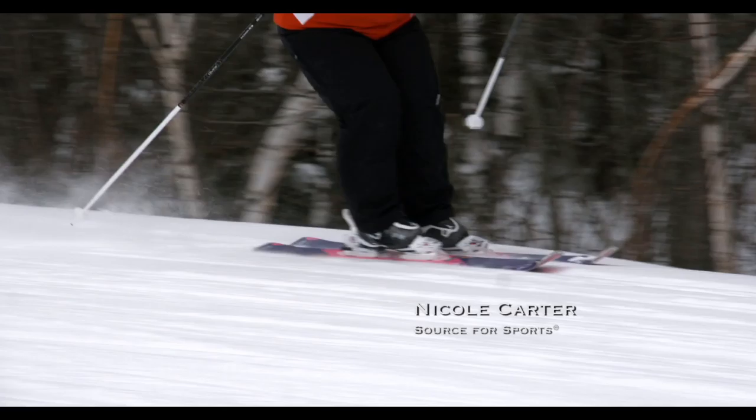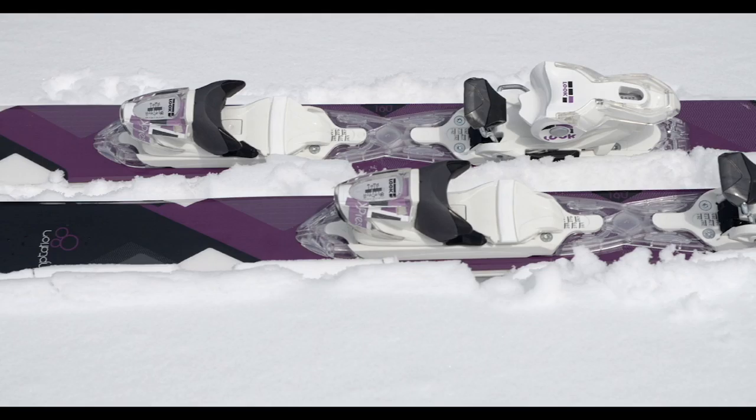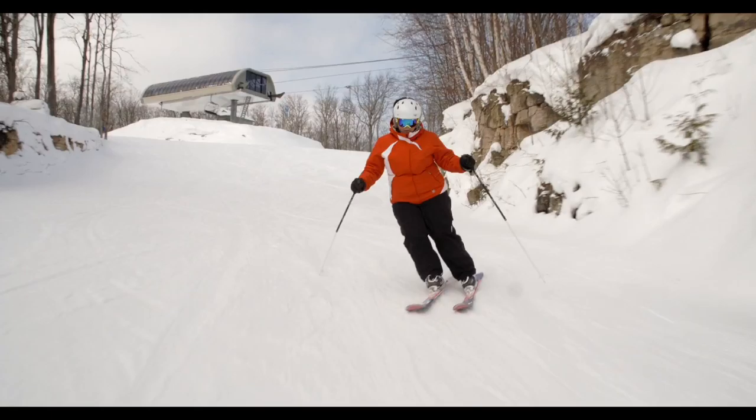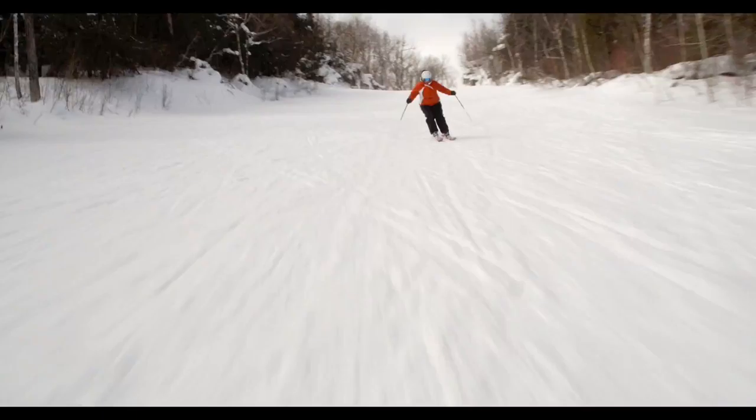The women are going to be more than tempted to ski on the Rossi Temptation series of skis. The Temptation series is an all-mountain ski with a women-specific design, allowing you to get more forward on your skis and center your balance. The Temptation has the honeycomb air tip technology, which allows the ski to float and rock up over the snow.